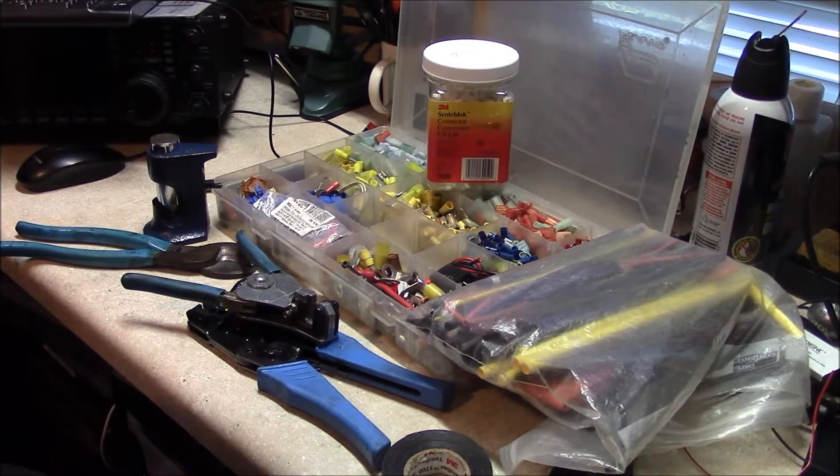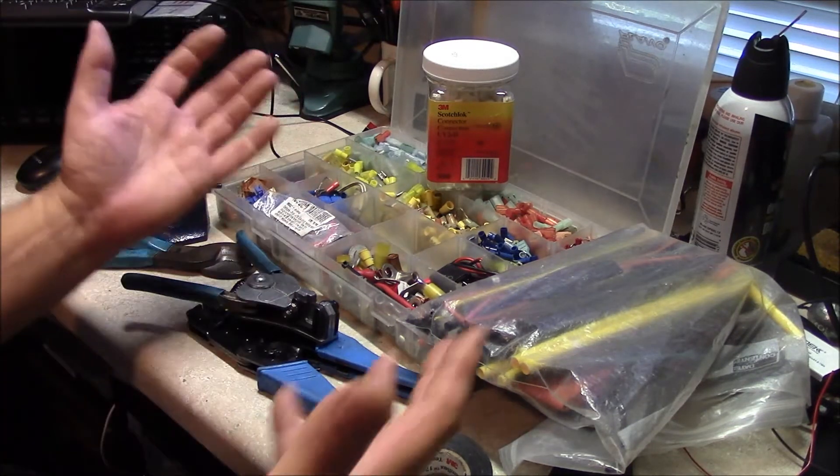Hello, this is Brett from Survival Comps. When we have a wire break in our vehicle, communications equipment, or anything in the field, it's no big deal generally because we've got our tools.